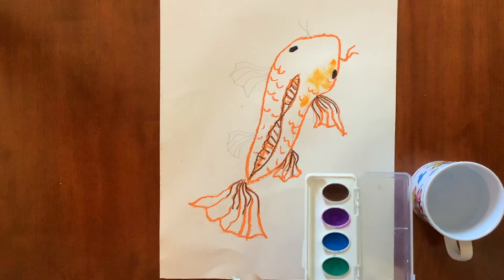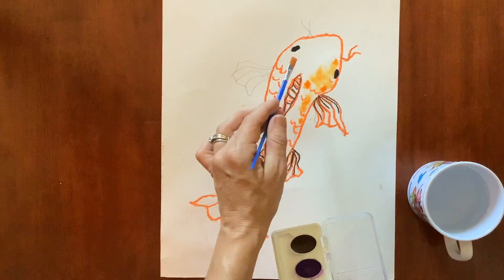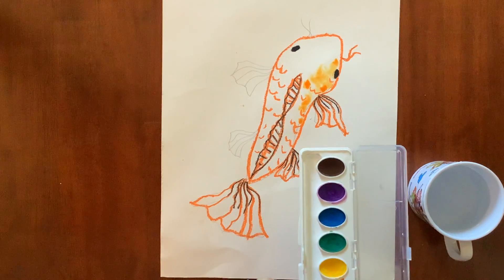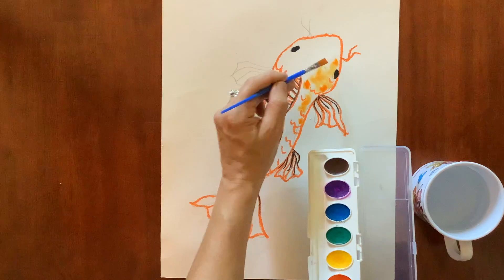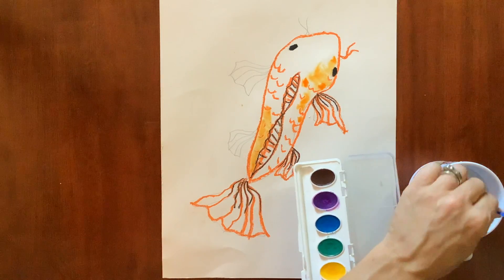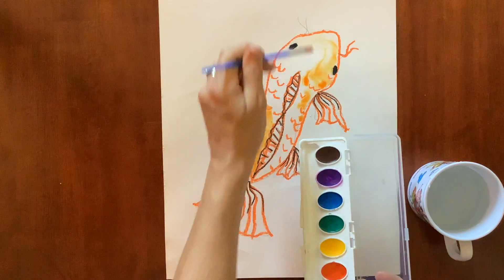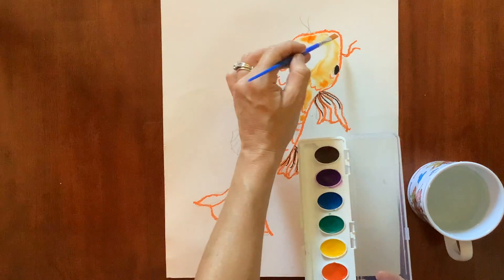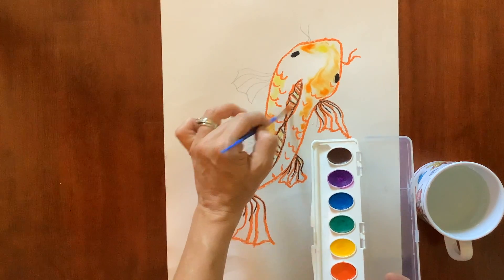You can move the paint around if you like or add more to it. Do all your orange first in different spots. You can always leave some spots white if you like because koi fish are white, orange, black, red, and yellow. That's the wet on wet technique — you can paint right onto it and spread your paint around. If you want more of an orange-yellow color you can add a little yellow. Do lighter colors first and then if you want a little black, move to black.